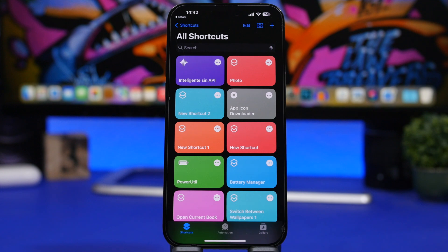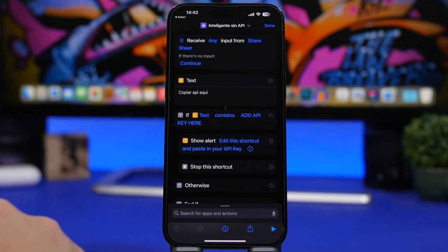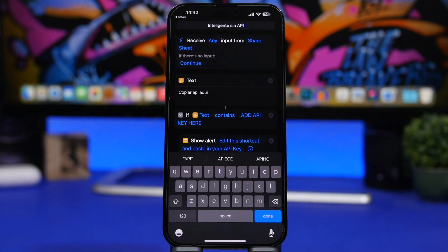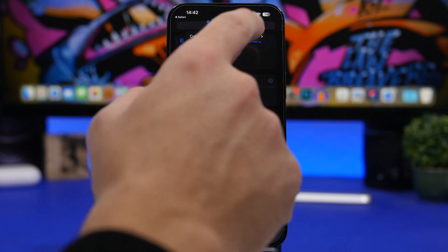Here are a few simple steps you need to do, and you only have to do this once. The first time you install the shortcut, tap the three dots on it and rename it to something you will tell Siri to launch. I suggest naming it Siri Pro or Siri AI — in this case let's type Siri AI.